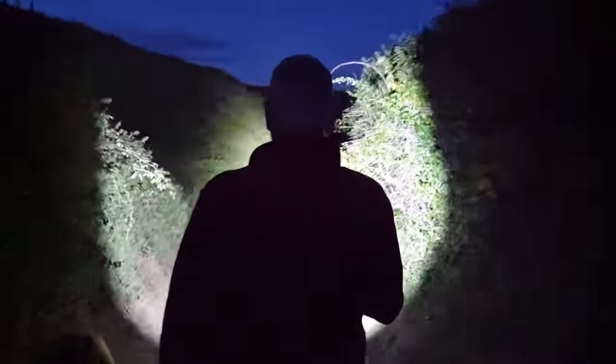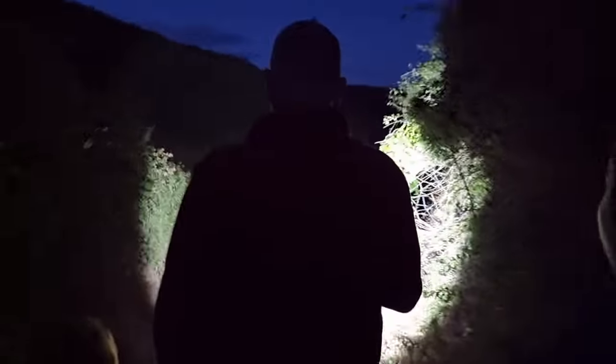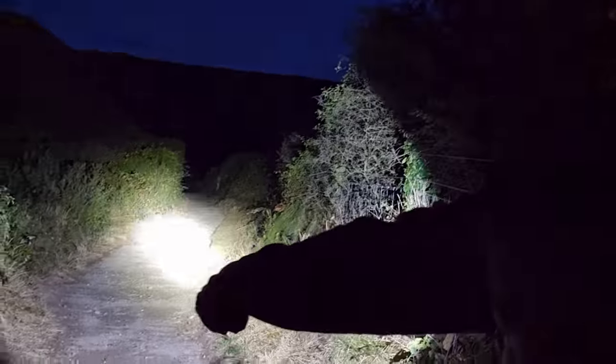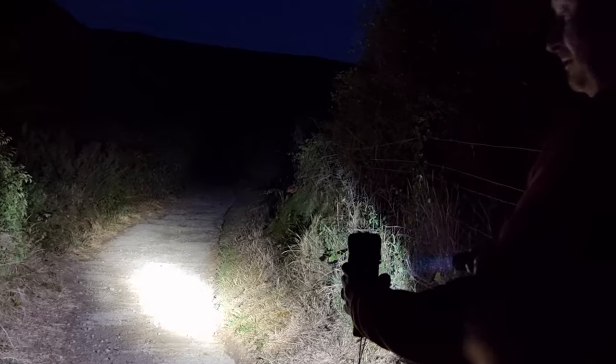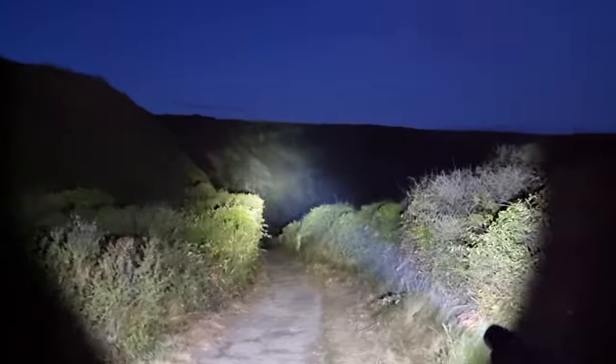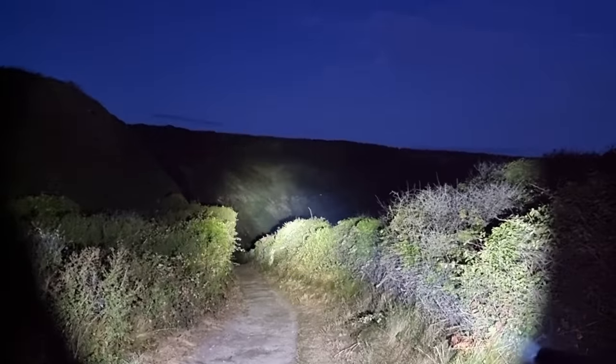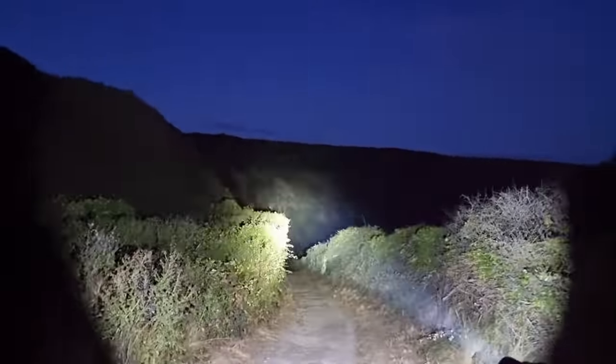A child asked to compare both torches. You can see the type of the light - you can't even see one compared to the other. So there's the Wuburn versus the other one. There's just nothing there compared to this one. Look - we're lighting up the cliff. That has got to be about 300 to 400 meters away, and we're lighting up the cliff over there.